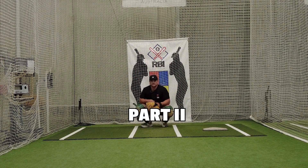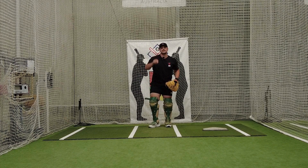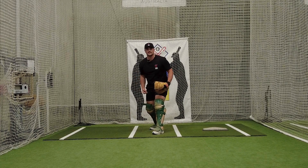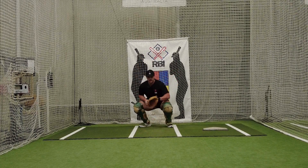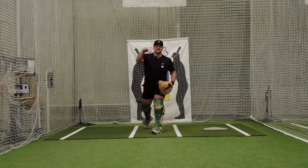In part 2 we talked about holding that position with the right leg, because when we throw to second a lot of young guys are going to catch the ball and rush forward and then you lose your legs. We want to make a strong throw, so when you catch the ball you hold that — there's a drill to emphasize holding that back leg strong so that you can make a good throw.